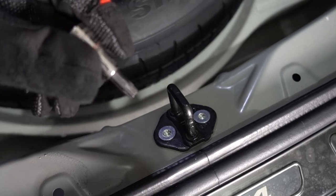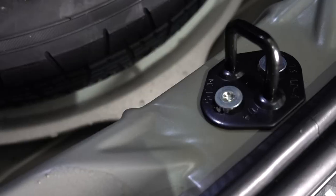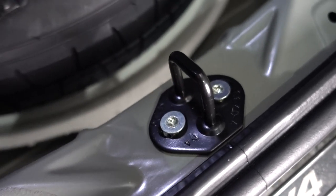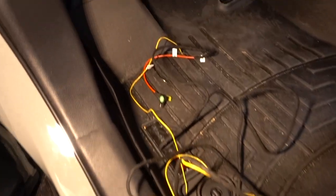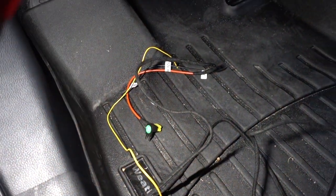Now that we get to this part, to get to the latch you have to remove this cover first — pull on the corners and then just pull it up straight. To remove this latch you're going to need a T40 Torx bit. Same thing with this latch — it has a little arrow facing up, so it's going to go that way.